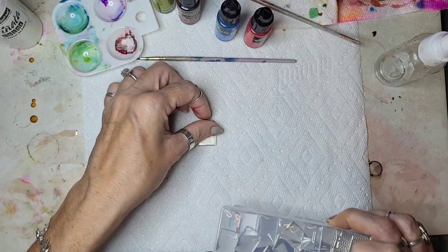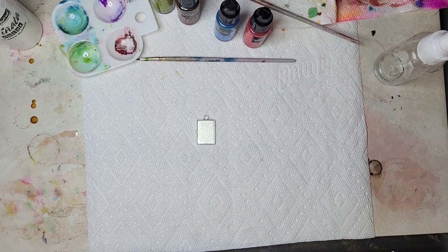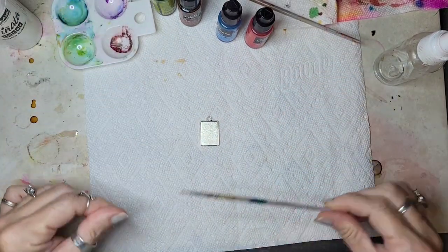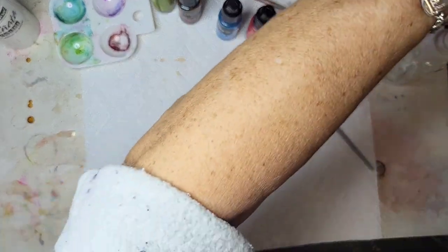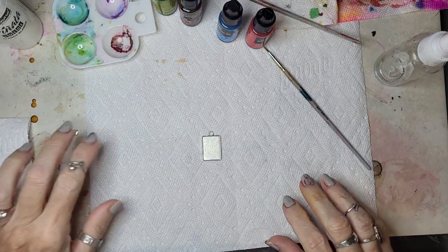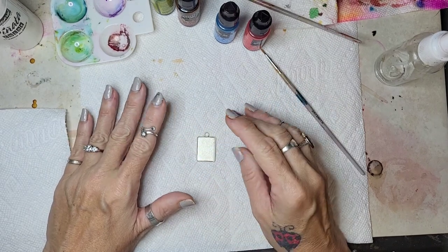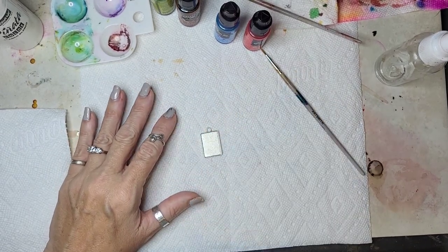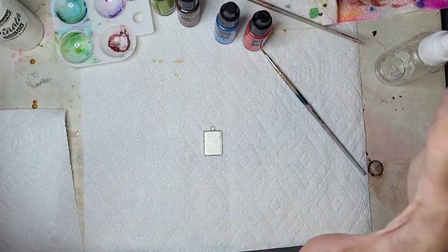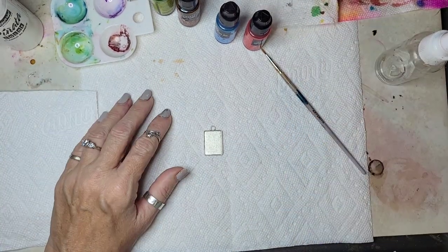We're just going to be using this today, and I will put them up in my store — I think they're already there so you can grab those if you want. When I've been making these, I screw up almost every time. There's such a learning curve with waiting for your piece to dry and then putting on your next alcohol ink, especially in these tiny little spaces. If you don't wait long enough or if you have too much alcohol ink, it just spreads and there goes your whole piece.